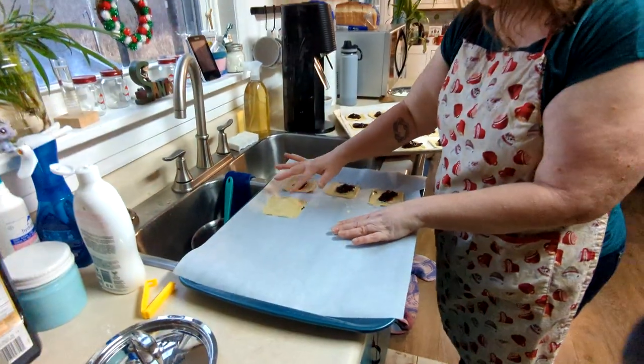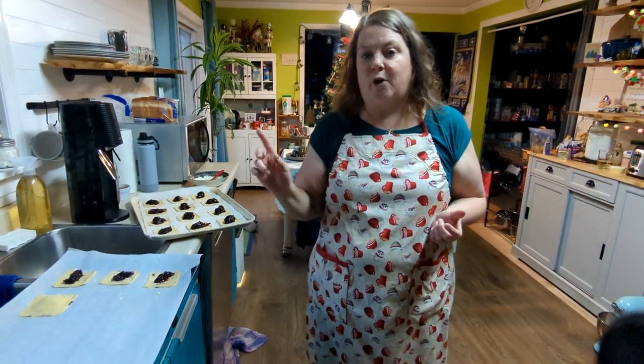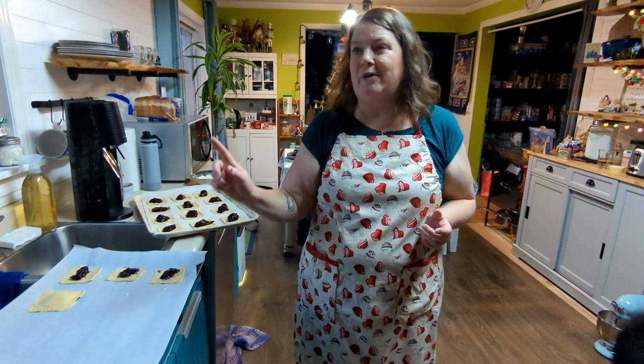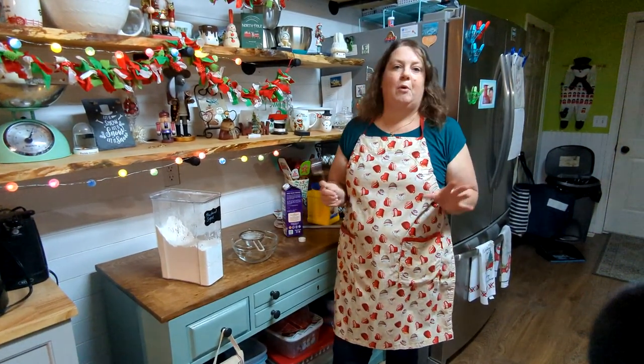I'm pressing the tops on — squish, squish, squish — perfect. I brush a little more of that egg-cream mixture over the top. It's really important to chill puff pastry before baking no matter what you're using it for, because going from cold to hot helps create more flakes and makes it flakier. These bigger cookie sheets don't fit in the refrigerator, so I'm putting them in the deep freezer for about 10 minutes to get nice and cold, then into a 400-degree oven — I'll start with 10 minutes, maybe up to 15.